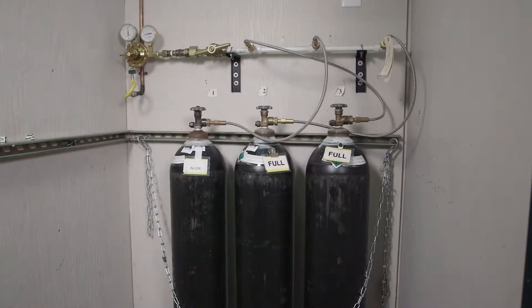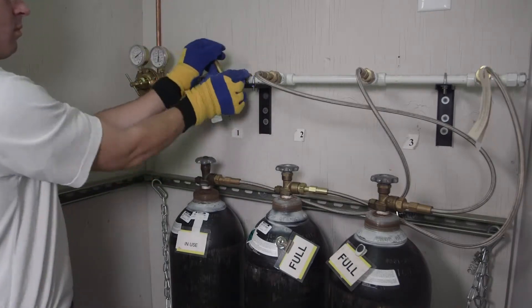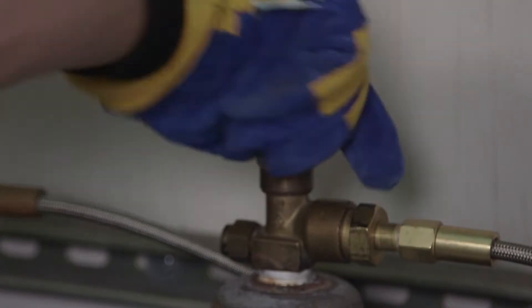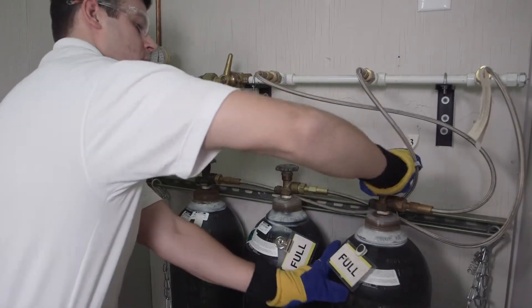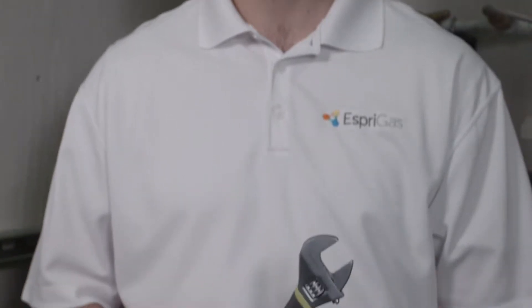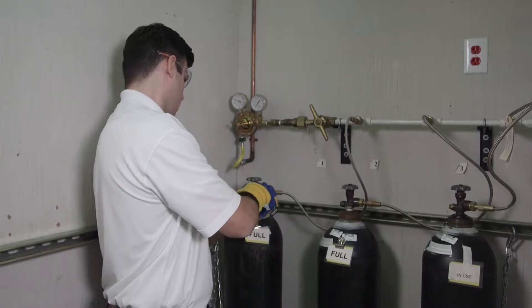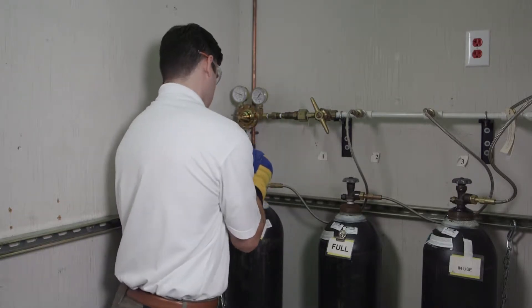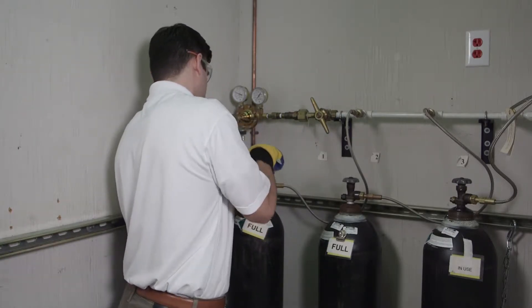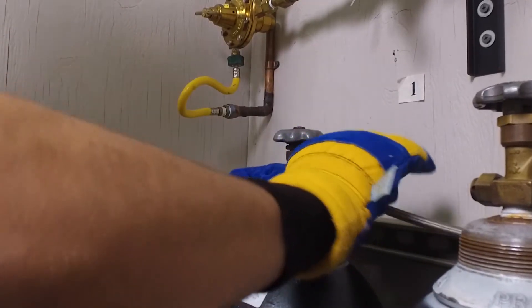If your manifold system includes a valve on the gas line itself, start by turning the knob clockwise to stop the flow of gas to the outlet. Next, turn off all the valves to the empty cylinders by turning the top knob on each cylinder clockwise. Once complete, you are ready to disconnect the gas line from each cylinder. To disconnect the gas line, we recommend using an adjustable wrench. Using the adjustable wrench, loosen the connection between the gas line and the cylinder as shown here. Once all the gas lines are loose, continue the removal of gas lines from the cylinders by unscrewing the line at each connection by hand until they are fully removed from the cylinders.